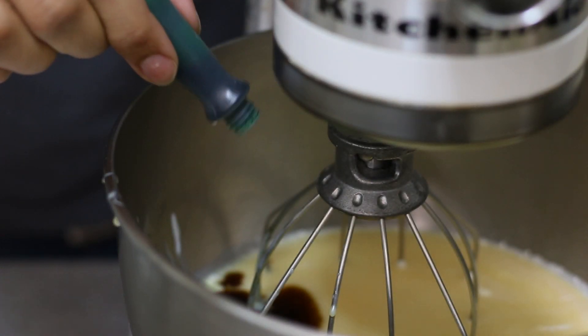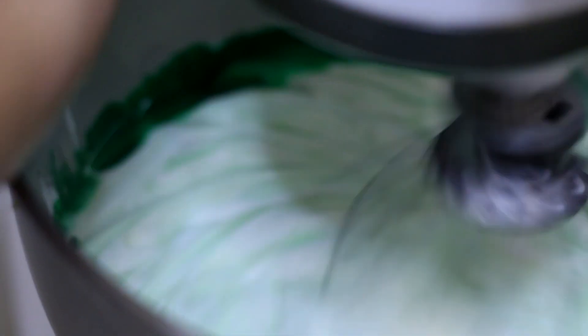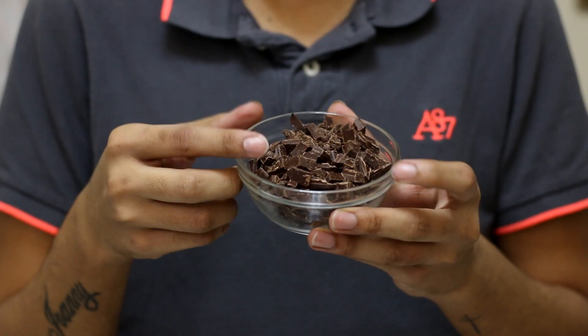After soft peaks, I'm going to add my sweetened condensed milk, some vanilla extract, mint extract, and green food coloring — but the green food coloring is optional. I'm going to mix that until it's well incorporated and reaches nice stiff peaks.